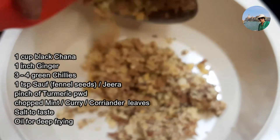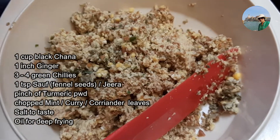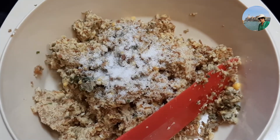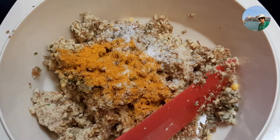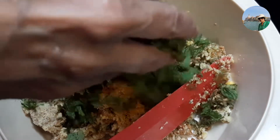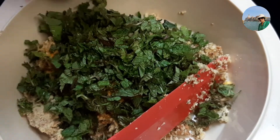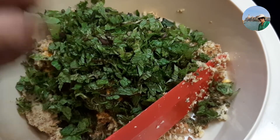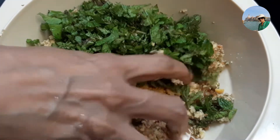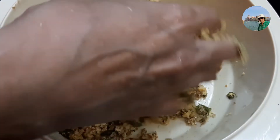We will add salt according to taste — half a teaspoon I am adding — and a pinch of turmeric powder. For flavor I am adding finely chopped mint leaves. You can also add coriander leaves or three to four sprigs of curry leaves, finely chopped. Now give it a thorough mix.